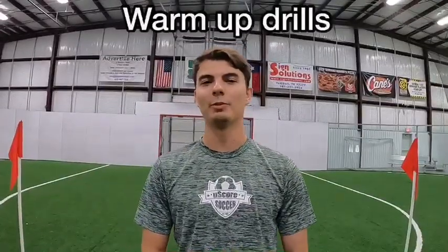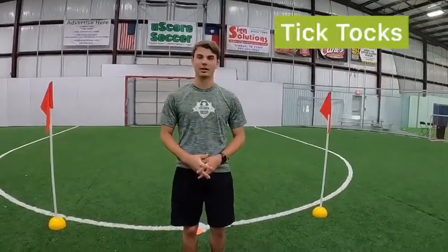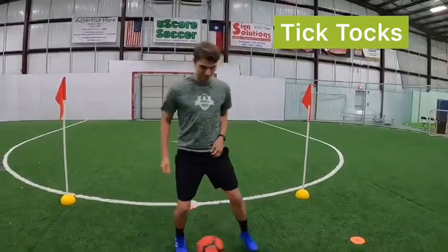Alright guys, it's time to get a simple warm-up in. What we're going to do is just some TikToks. With this, we want to keep it controlled. We don't want a lot of movement forward or backwards, and we want to keep it between our legs. So let's get into it — nice and slow.